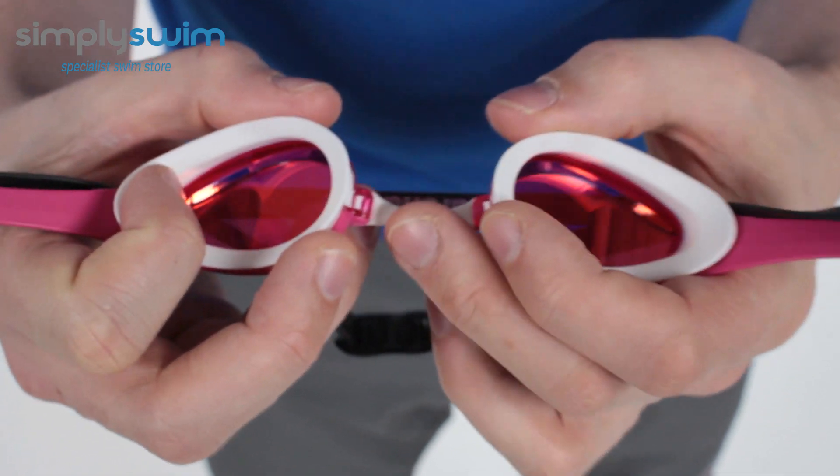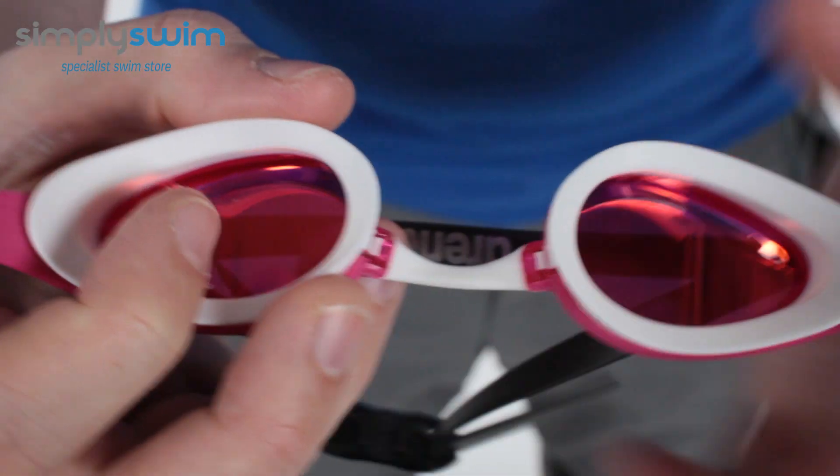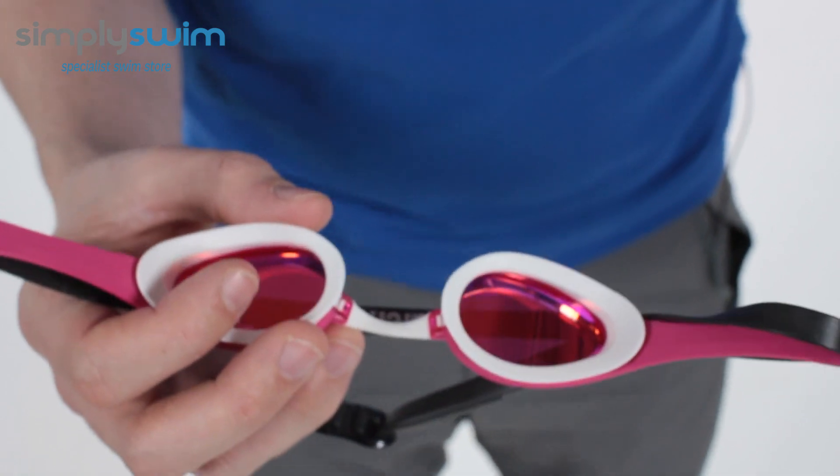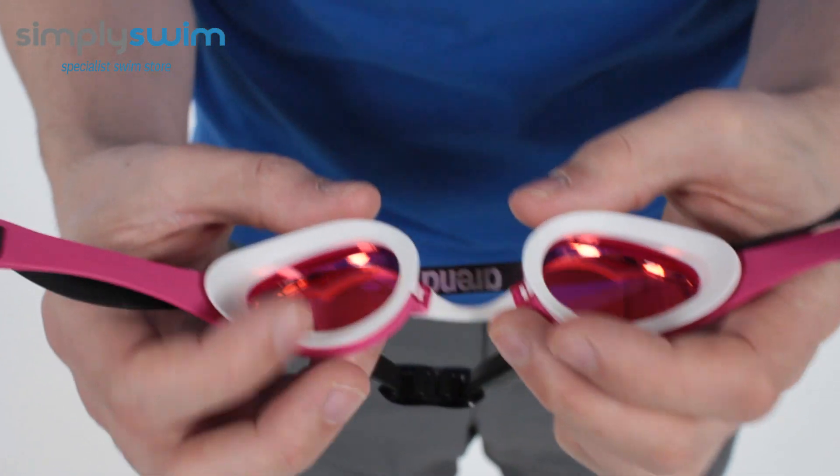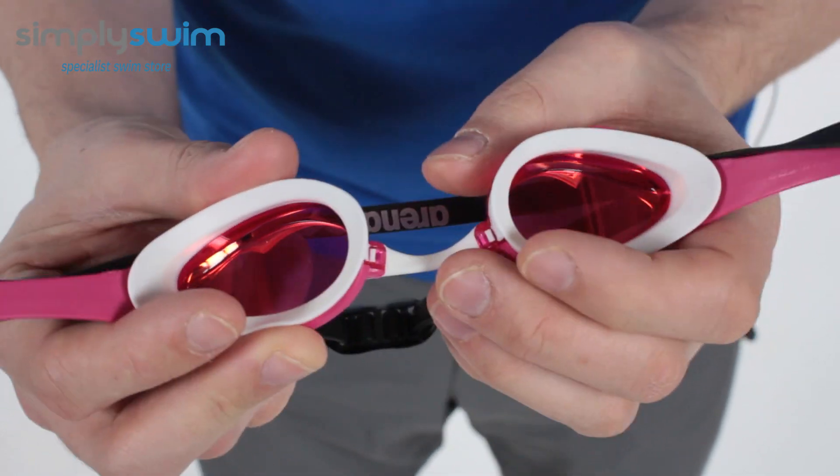The nose bridge itself can be taken off and replaced, so you can really customize the overall width of the goggle, and you get lots of spares to play around with in the pack as well. It's a really nice simple unclipping system.